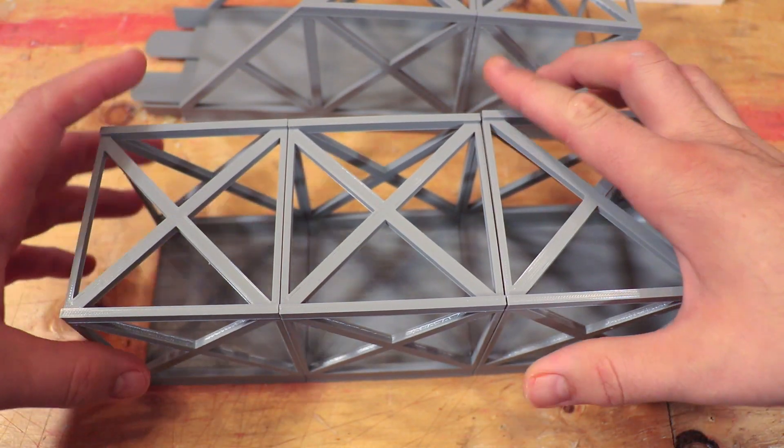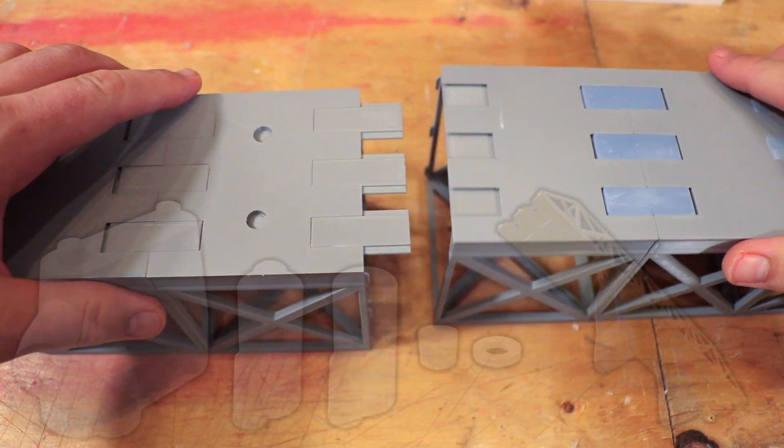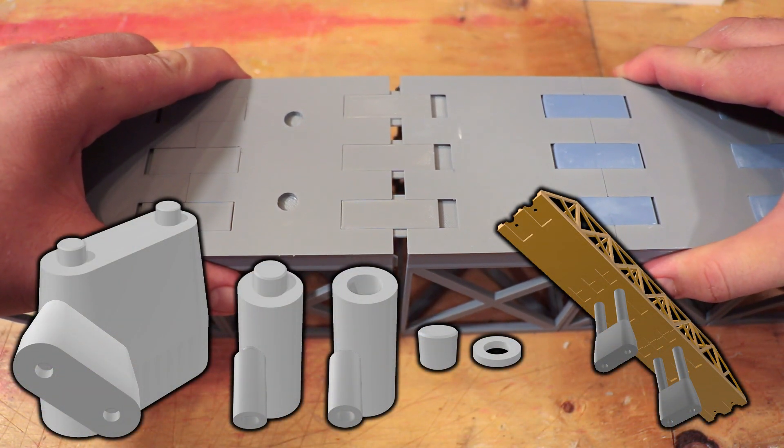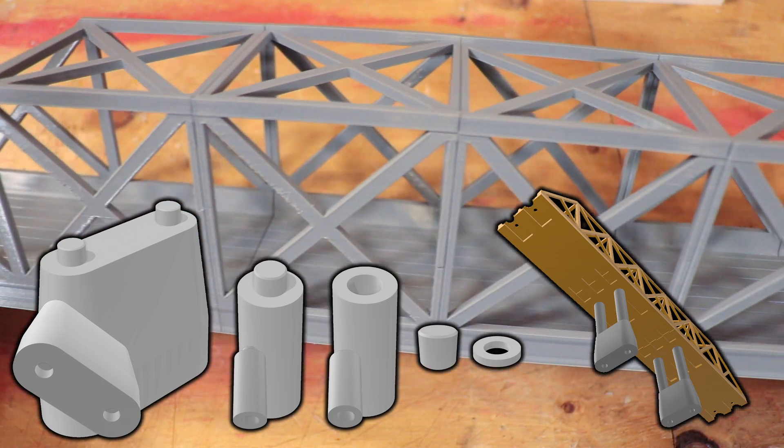Rinse and repeat for however many you want. I don't have them printed yet, but I also designed a modular support system — a base and two pillar design that can be mixed and matched and made as tall as you want.